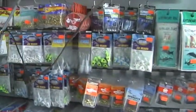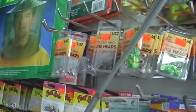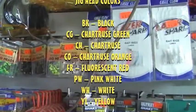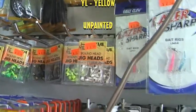Some of the items we have for Jaros Tackle involve jig heads. Believe it or not, even though we're primarily saltwater, Jaros Tackle does have a line of painted and non-painted jig heads that are just in time, ready for your freshwater or saltwater angler.